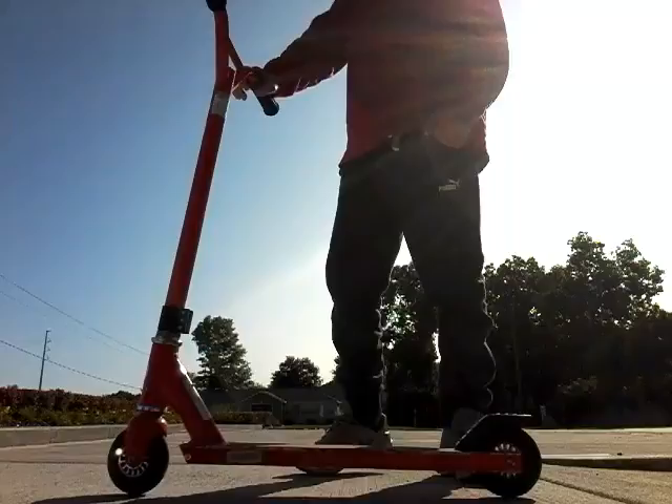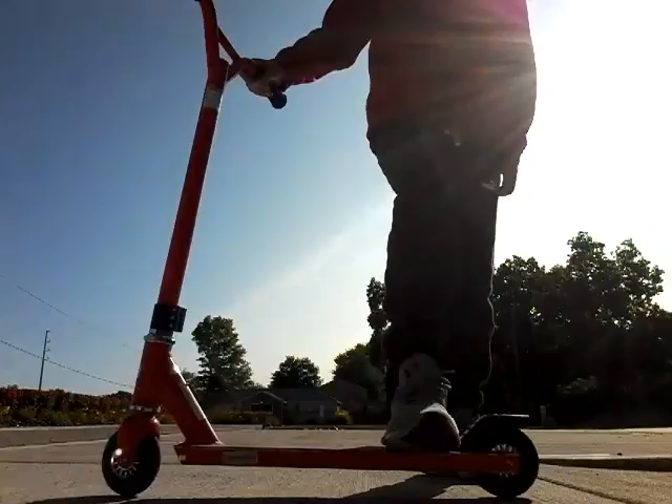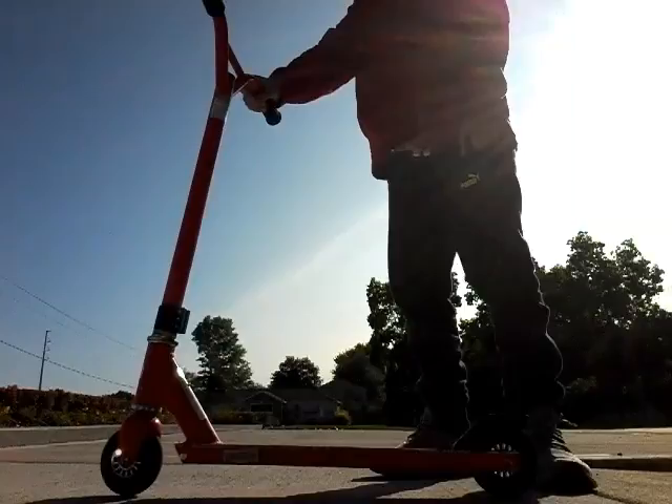What you're going to want to do for a bunny hop is when you're getting on, you're going to want to have one foot right here. And the other foot, you're going to want to put sideways so you're not on the brakes. Because if you're on the brakes, it will slow you down when you want to do a bunny hop.